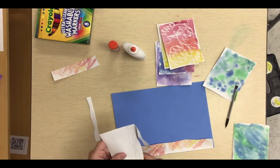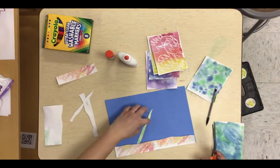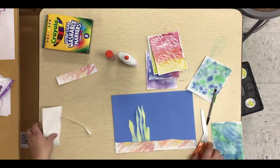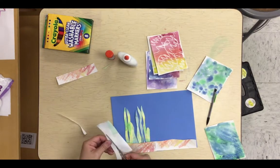I am in super duper fast-forward mode, going about eight times faster than normal. I'll go ahead and quickly cut out all of the seaweed and kind of arrange them first before gluing it all down.